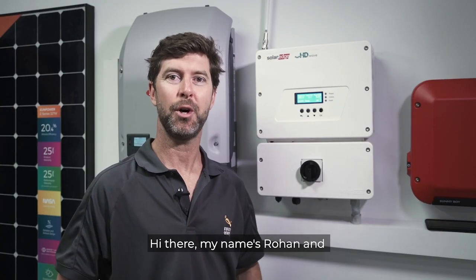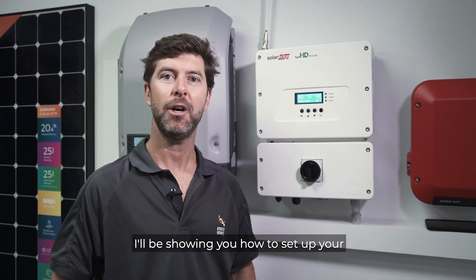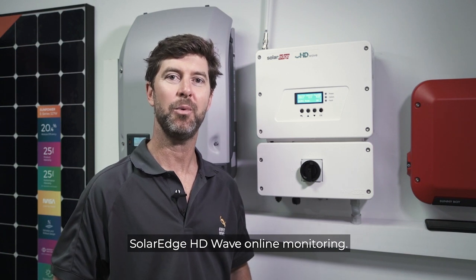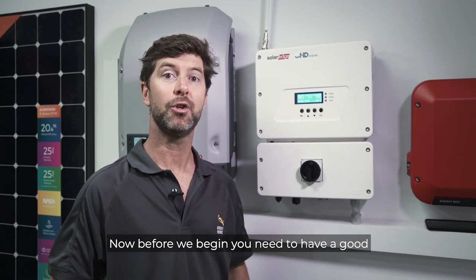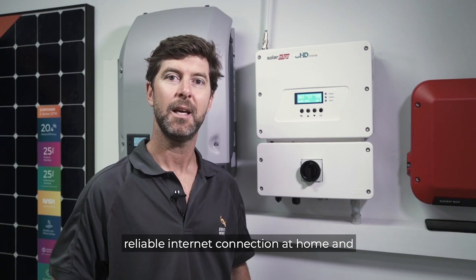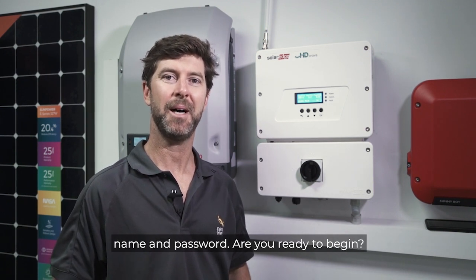Hi, my name's Rowan and I'm from Infinite Energy. Today in this video I'll be showing you how to set up your SolarEdge HDWave online monitoring. Before we begin, you'll need to have a good reliable internet connection at home, and you will also need to know your network name and password.